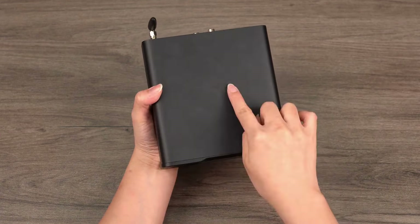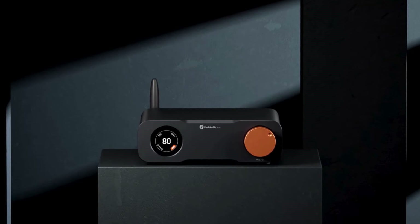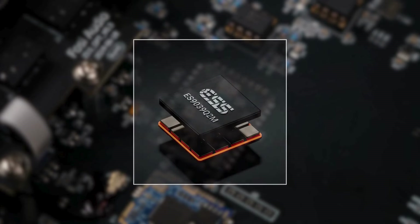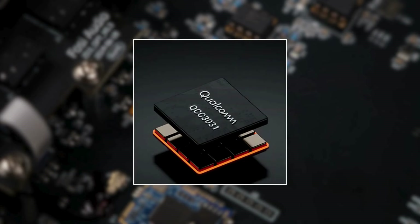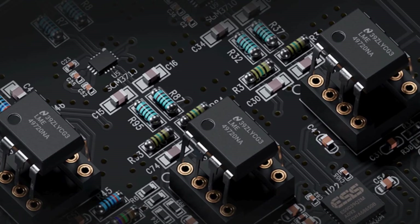We'll delve into the premium components and design highlights within the ZD3. It is equipped with superb digital processing and audio decoding technologies, starting with the XMOS XU316 digital chip, renowned for its stable and efficient data handling capabilities. The DAC chip used is the ESS ES9039Q2M, a high-performance chip well-known for its exceptionally low distortion and wide dynamic range. For wireless audio transmission, the ZD3 employs the Qualcomm QCC3031 Bluetooth chip, supporting the latest Bluetooth technology. Finally, the audio signal is handled by LME49720 op-amps to ensure the output sound quality is both pure and accurate.